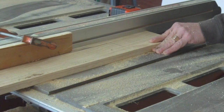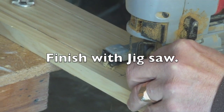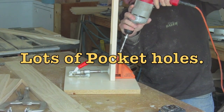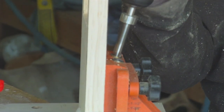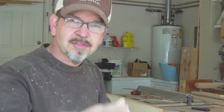We cut that out on the table saw. Now we've got our skirt boards all cut out and our pocket holes. What I'm going to do is put a little bead on the bottom just to dress it up a little bit — nothing too much, but I think it'll be a nice element.